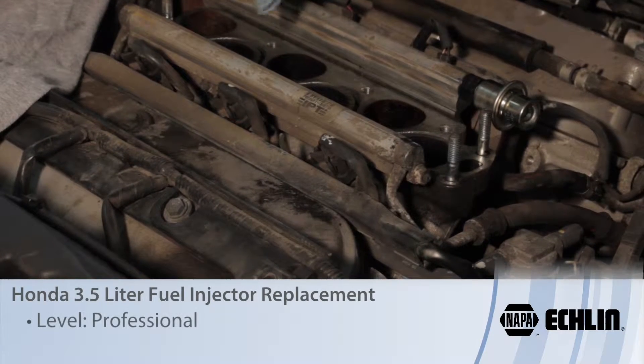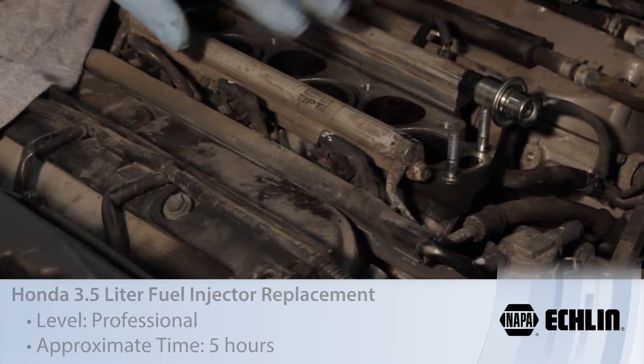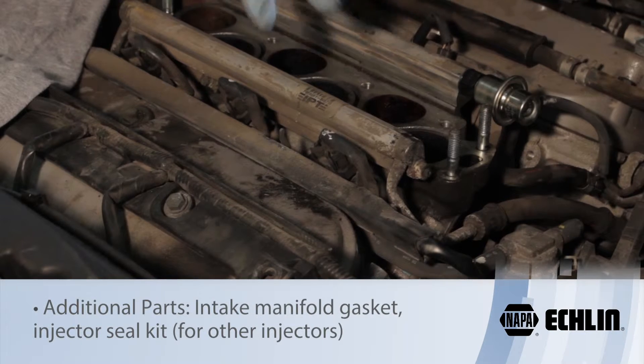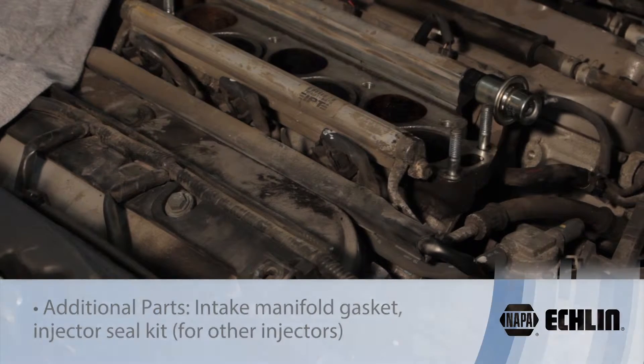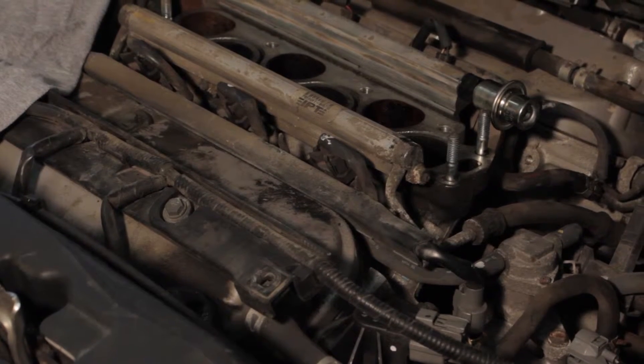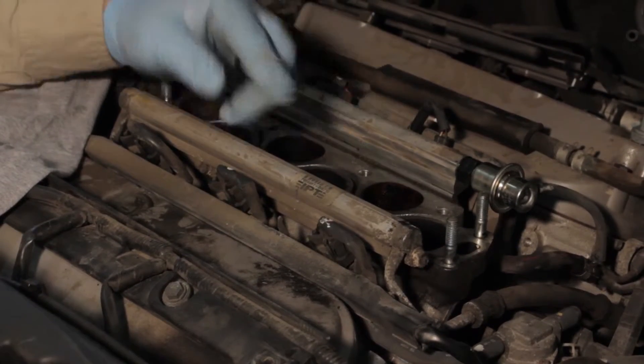Let's discuss injector replacement on this 3.5 liter Honda Odyssey. We've already gone ahead and removed the upper intake manifold — that involves a couple bolts, a couple nuts, some studs, a couple vacuum lines and coolant lines — so we can set it out of the way to access the fuel rail.